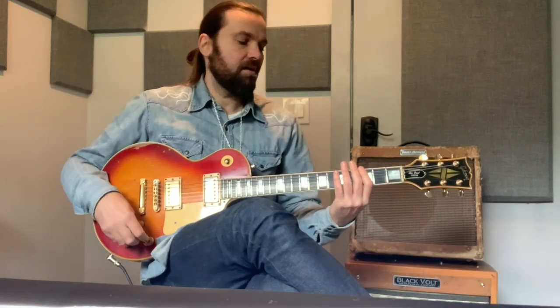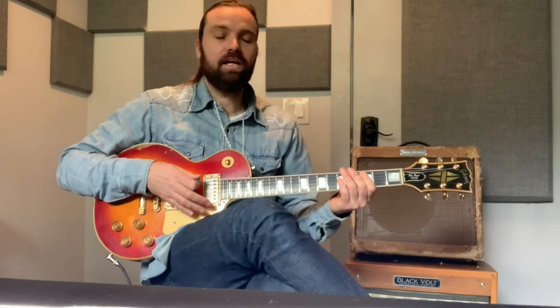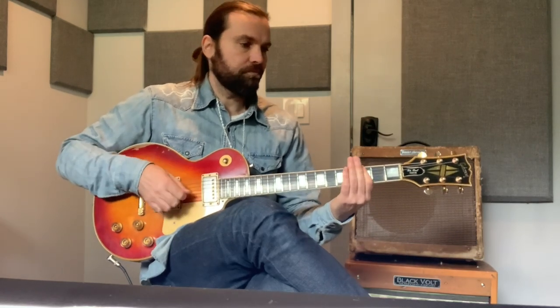Right there on the third fret is an F bar chord in drop D. So we're going from F to D to a C bar chord, starting with the root on the A string — that's the third fret on the A string — and then the open A chord.